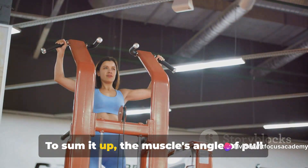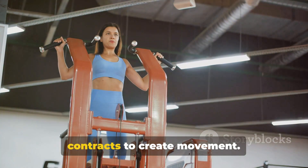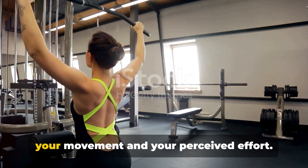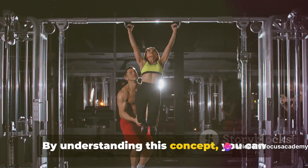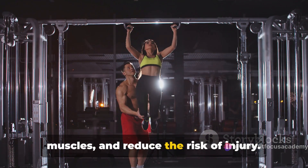To sum it up, the muscle's angle of pull is the direction in which your muscle contracts to create movement. The angle can affect the efficiency of your movement and your perceived effort. By understanding this concept, you can optimize your workouts, target specific muscles, and reduce the risk of injury.